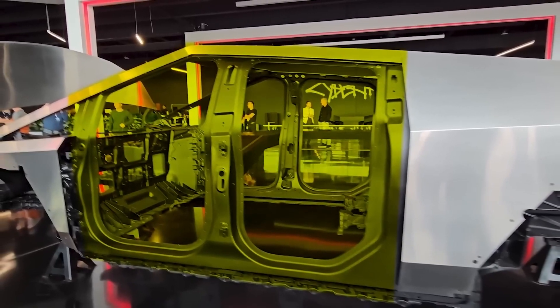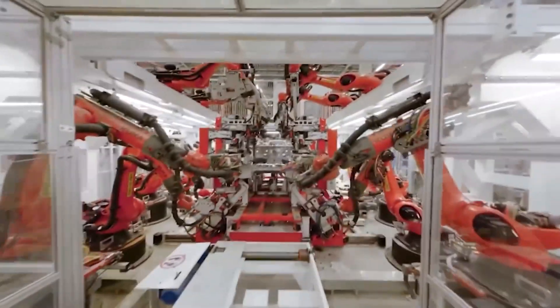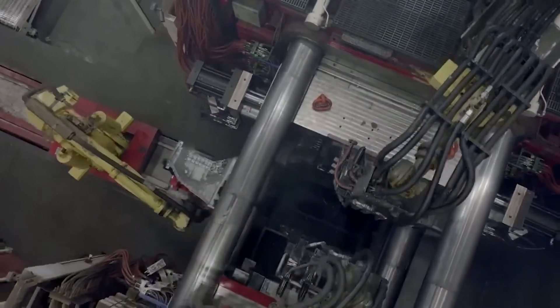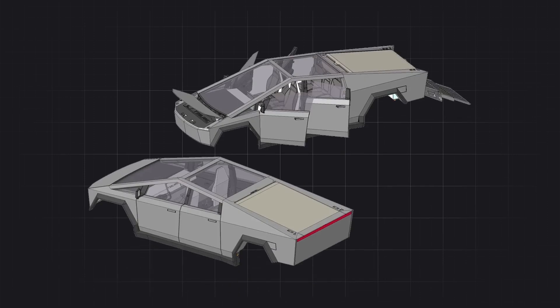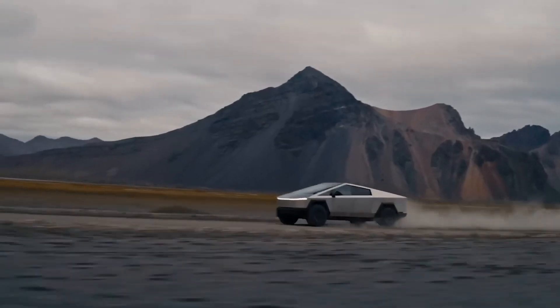So far, evolution, not revolution. But here's where convention gets left behind. The build integrates a custom stainless steel alloy exoskeleton that imparts immense strength through natural rigidity. The metal panels envelop the truck cab like an insect shell, enabling exoskeleton configurations once impossible for production vehicles.